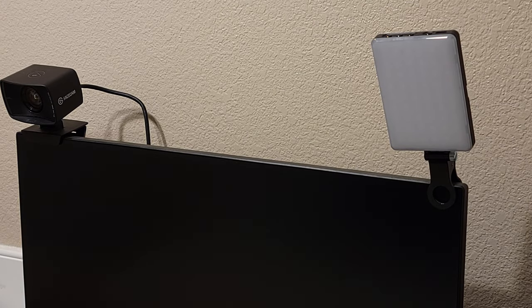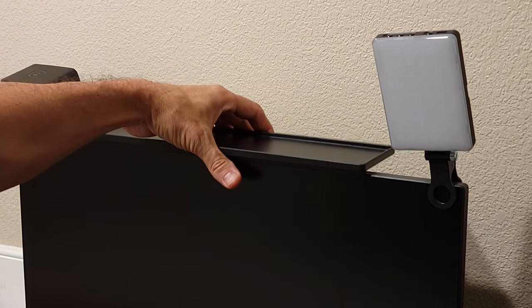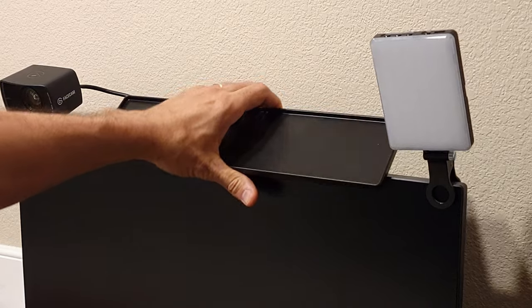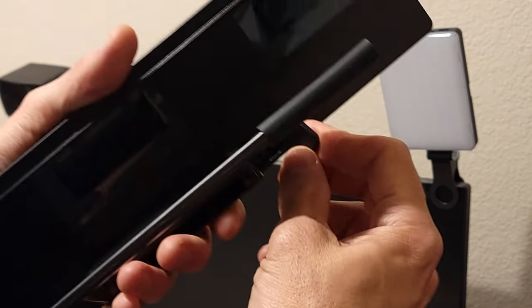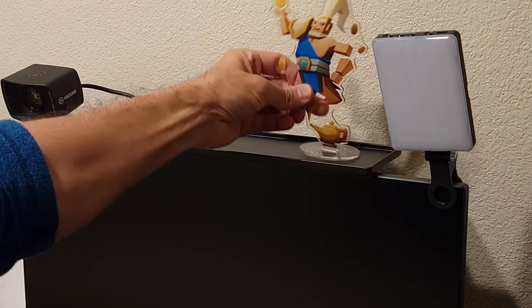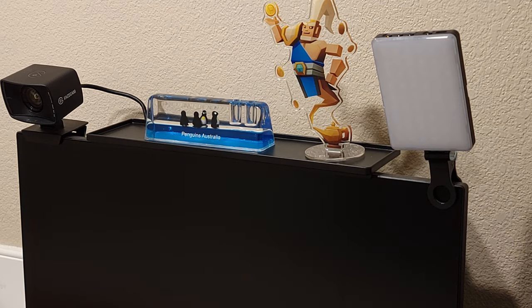Alright, so I have my monitor here and I can just take that off and adjust it to how I want it to sit on there. When it's adjusted properly, just tighten that up — right about there — and then press this down to lock it into place. There we go. Then I can put whatever little trinkets I want up on top there, a nice little shelf space.